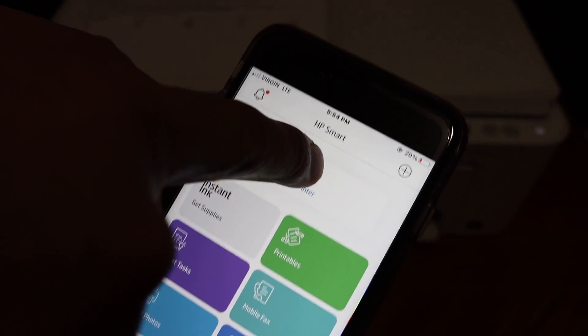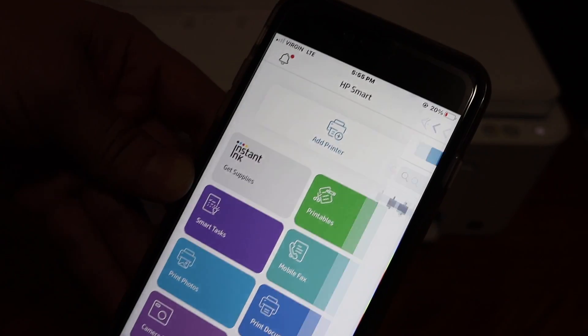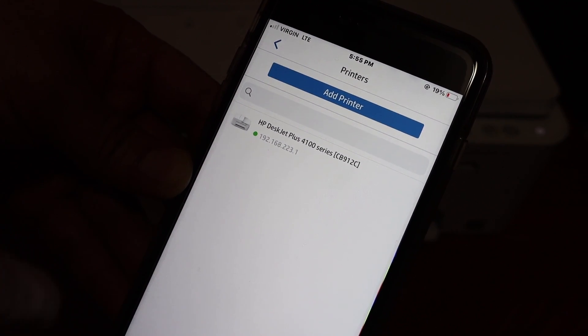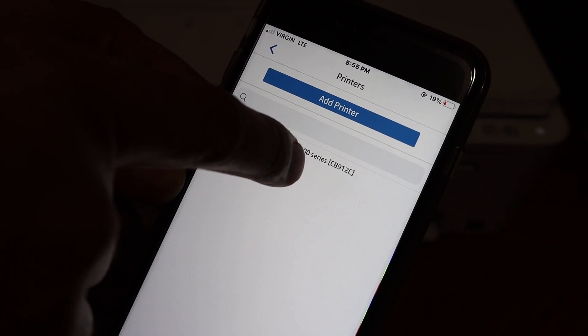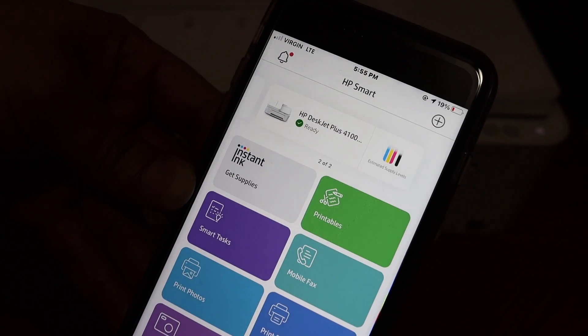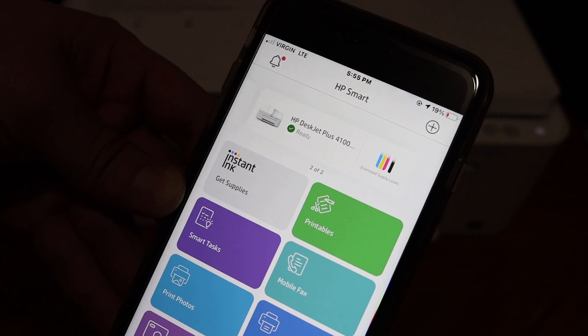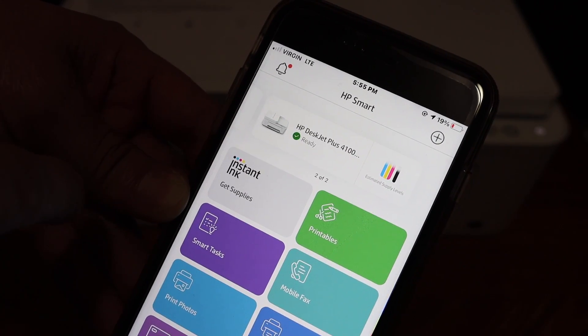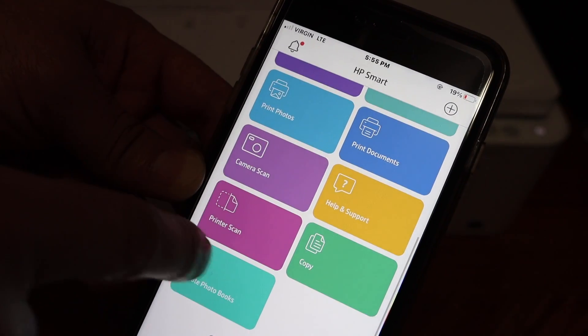Once you open the HP Smart app, you will see the screen with an 'Add Printer' or plus button at the top. Click on that, and on the next screen you will see the HP DeskJet Plus 4100 series printer. Click on that again and wait for the printer to be added — it will add up instantly and display the details of the ink. Now you can do wireless printing and scanning from here. Thanks for watching.